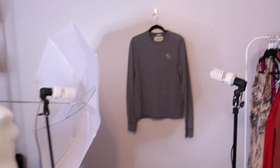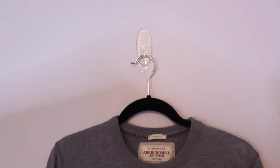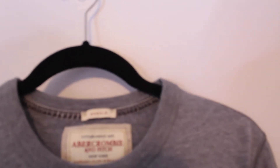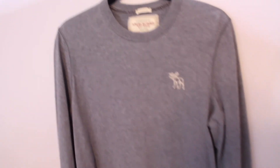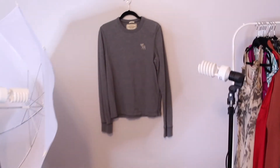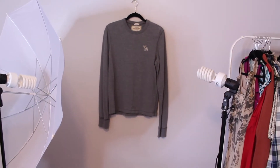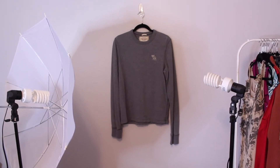This is how I take hanging pictures. I use a clear command hook, stick it to the wall. This hanger is one of those velvet ones — they don't look the nicest. I would recommend getting a wood one, a really nice sturdy one, but I don't sell a lot of men's clothing so I haven't done that yet. I just stick one light on each side, trying to position it right in the middle of the item so you get the least shadows and it's the most evenly lit.